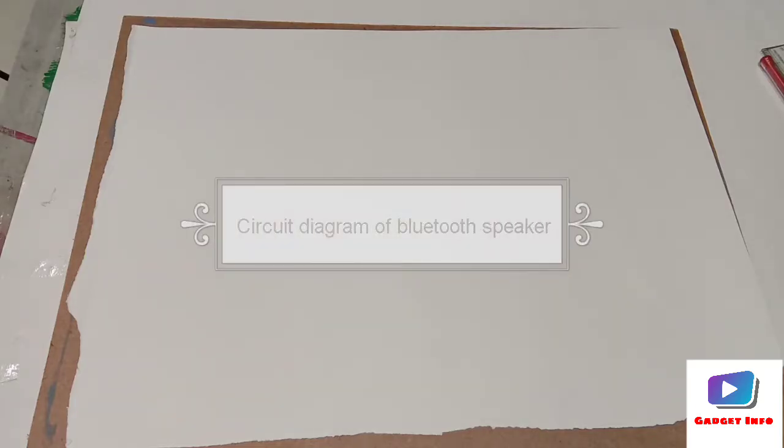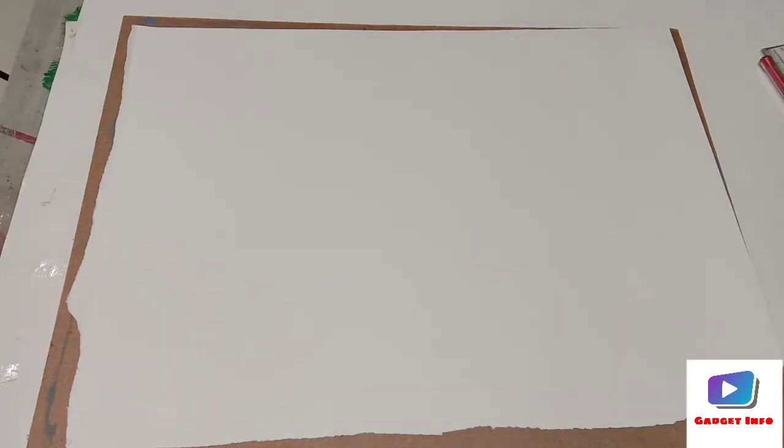Hello friends, welcome back to my channel. In today's video I am going to show you the circuit diagram of the amplifier CA8403 board and how to make the Bluetooth speaker using this module.